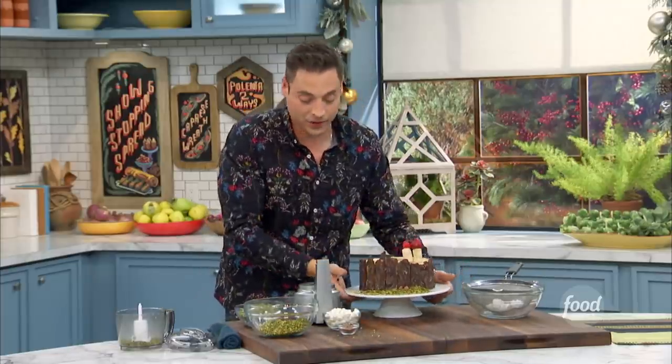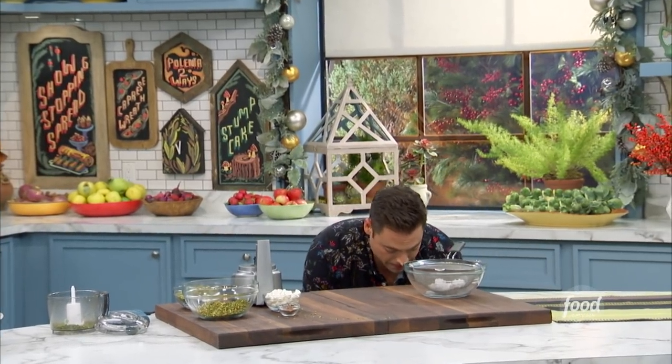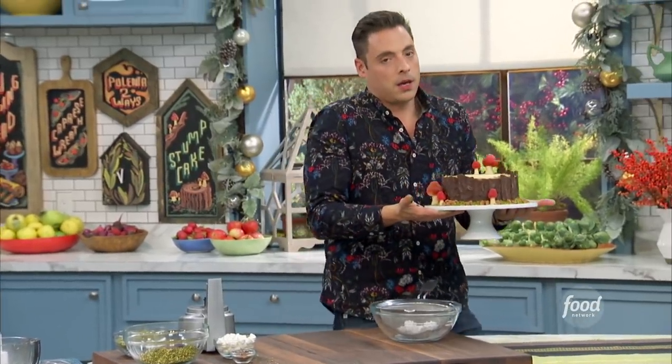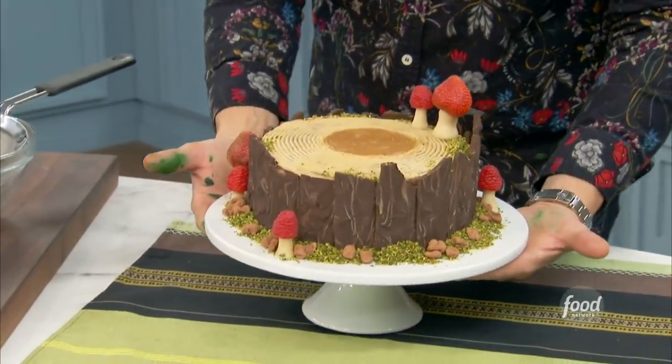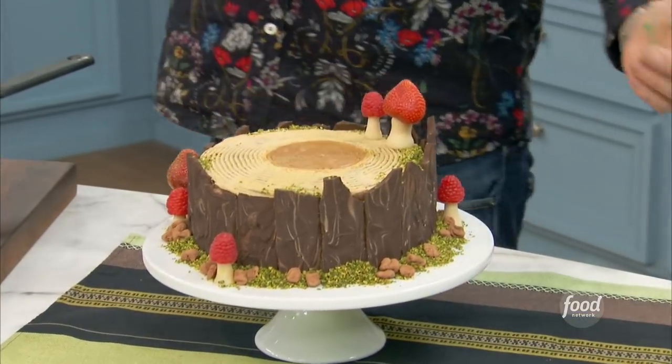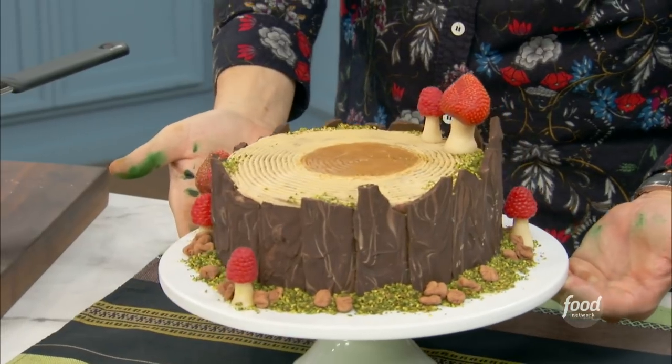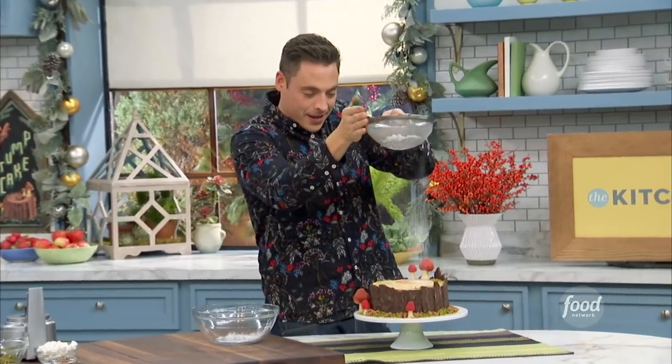And then you are left with — are you ready for this? The first ever, inaugural, legendary, soon-to-be rich and famous Stump de Noel, made here by the folks in the kitchen. We'd love to see your take on social media. It is the winter season — let it snow. Give it just a little snow on top. I'm dreaming of a white Christmas.